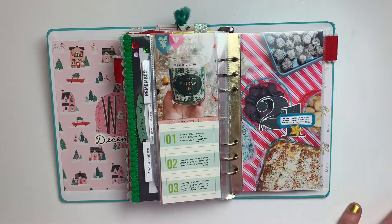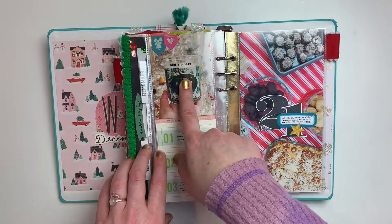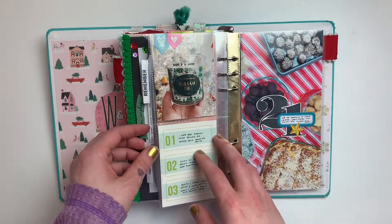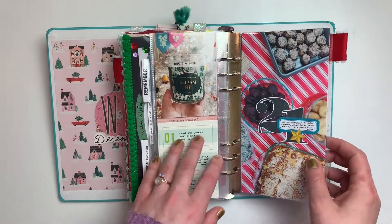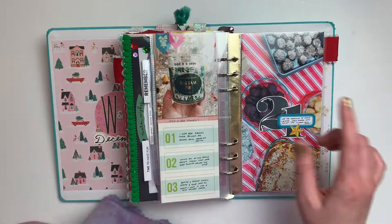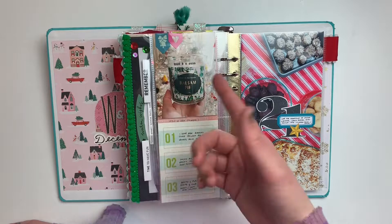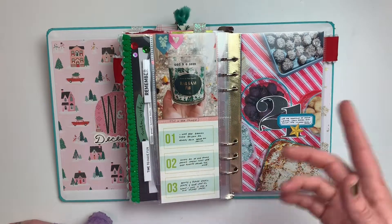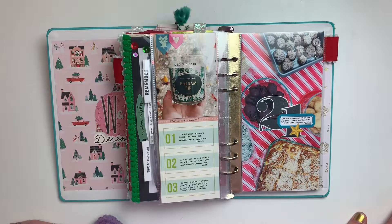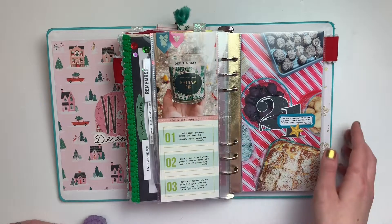Here's where I had kind of flubbed up my numbers — if you remember from the process video, this should have been day twenty-one and so on, but I stamped this one day twenty as well, which doesn't bother me and I was able to easily fix it. So we're just saying this is another story from day twenty — the holiday scents I wanted to remember this year and my favorite candle that I got.